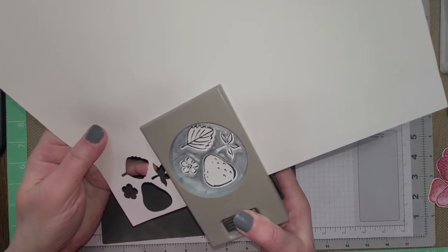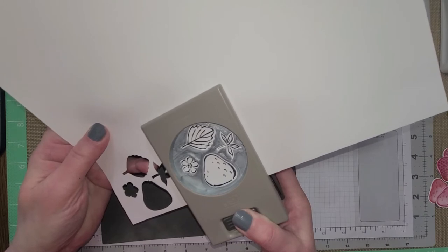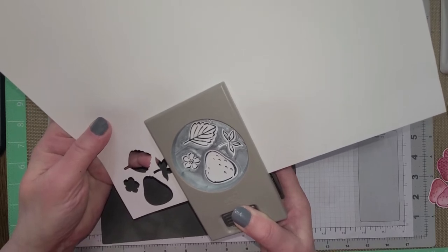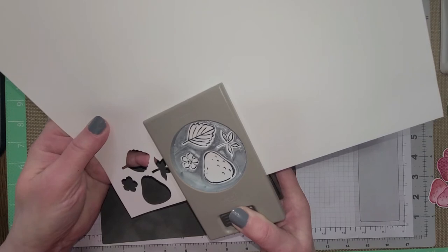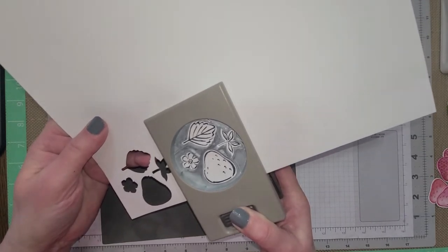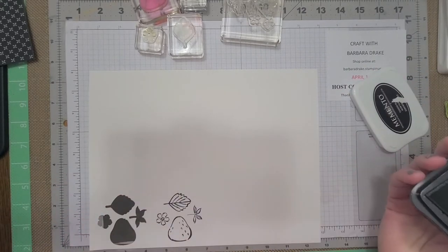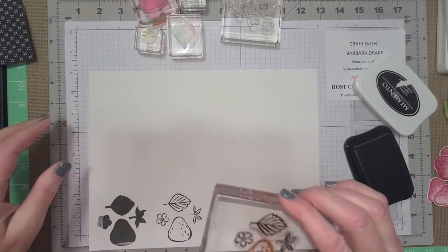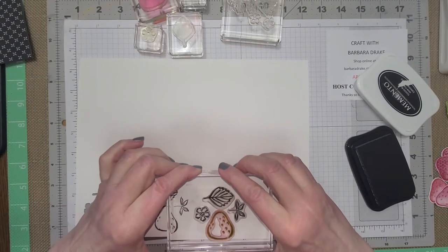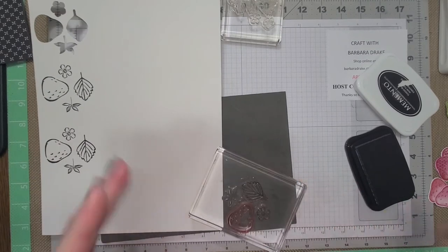You just stamp it out here. What I did was I went and stamped them all out — mistake — because you want to do one, make sure it's lined up, and we'll see how this looks in here. It takes a little bit to finagle it in there, but you want to look at each image and try to get the same amount of space around it. Just turn your paper or your punch. That looks pretty good. If on the strawberry you have too much around it, the strawberry is the easiest thing to fussy cut.